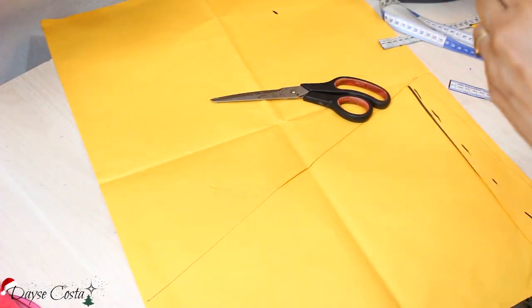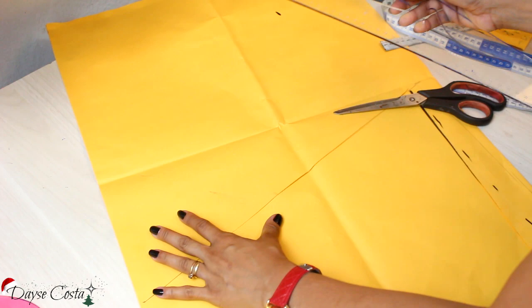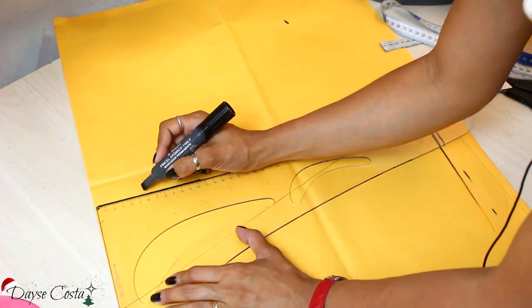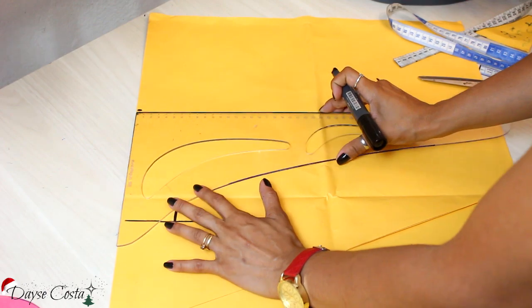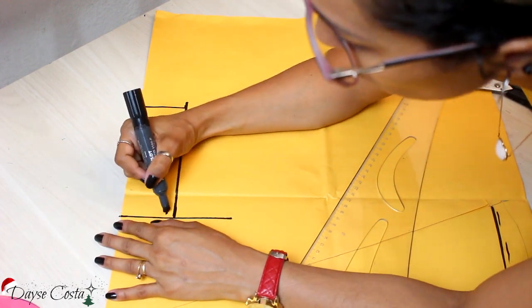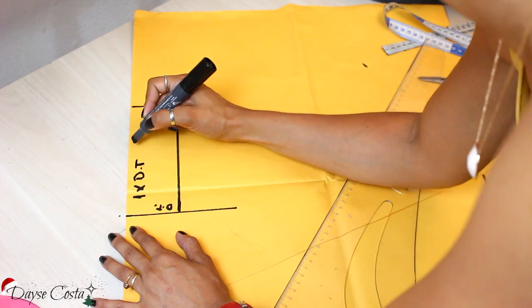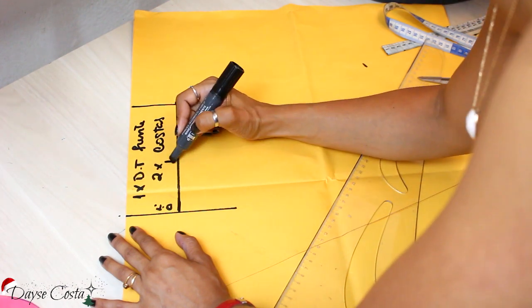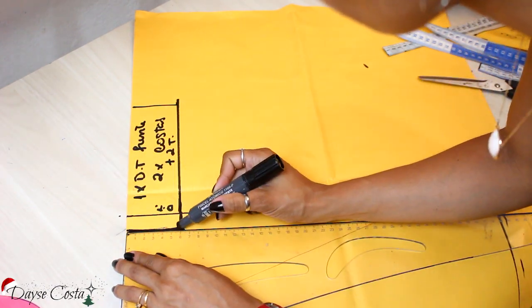At the waist I'll add a waistband — a palinha actually — separating the skirt from the blouse. I'll square it off carefully and give it a height of 6cm. I'll place my waist divided by 4 to make this rectangle as my palinha. One side is the fabric fold — cut once on the fold for the front and twice separately for the back. For the back I'll add the 2cm zipper overlap.